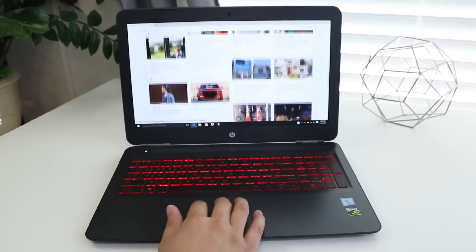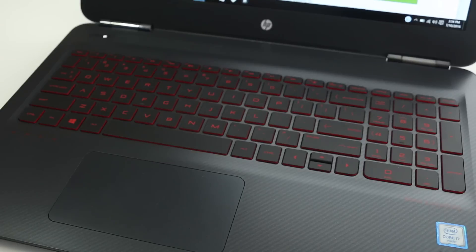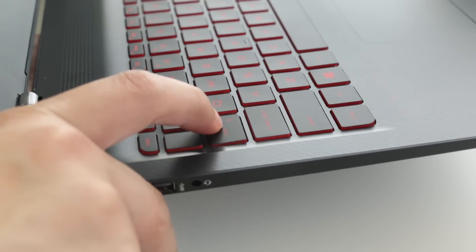You get a standard full-size keyboard with a 10-key numeric keypad. The key travel is decent and the overall typing experience is pretty good. You do get a backlit keyboard, but there's only one option — either on or off. The good days are over, unlike the old HP Omen which had multiple color options.